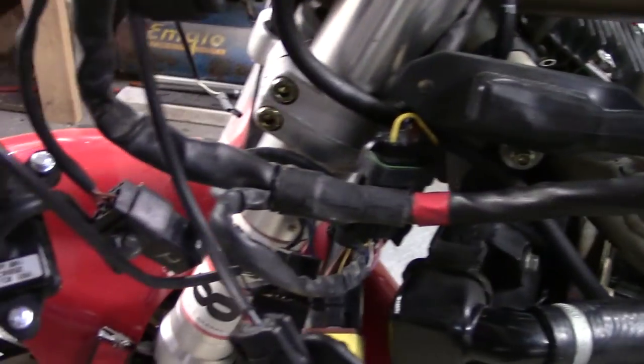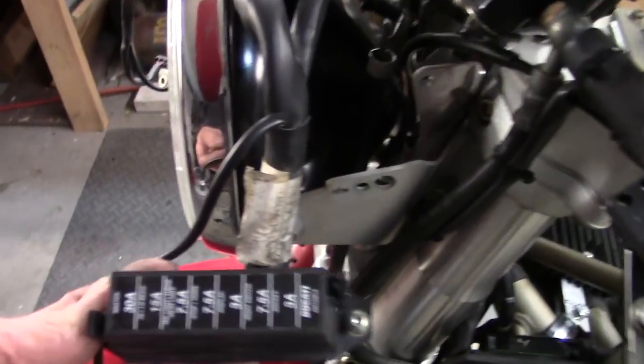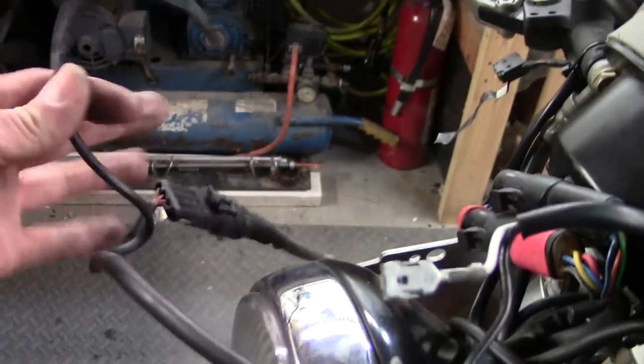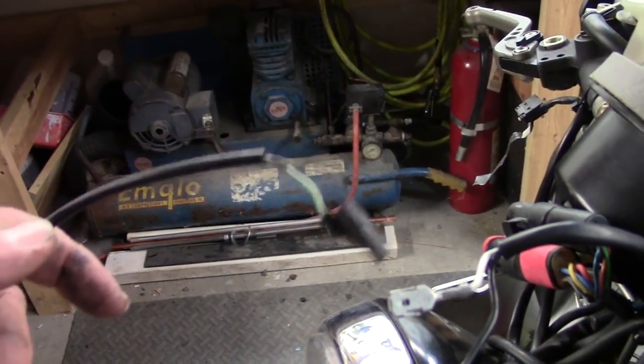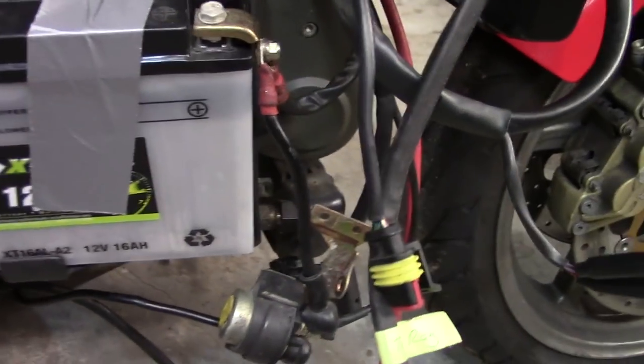I've got that front harness in. I'm still missing a relay here — I've got to look up what these relays do. I should probably check the fuses to make sure they're okay. I've got two extra wires I don't know where they go — I'm assuming they're signal lights because there's two sets of these that look identical, one on each side. The instrument cluster's all hooked up and the battery is temporarily installed.